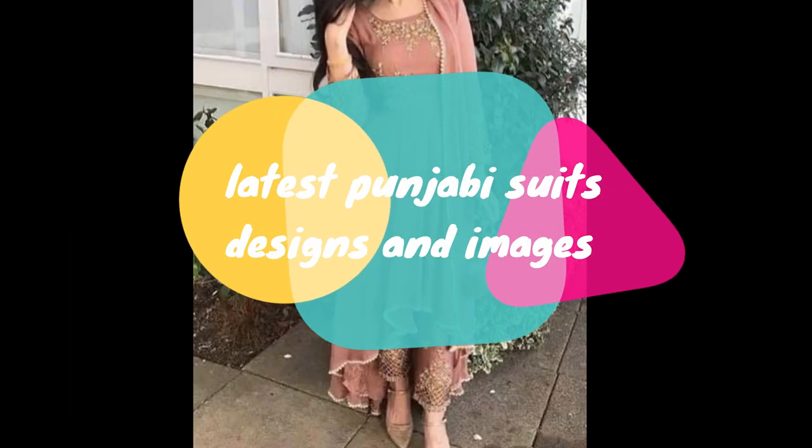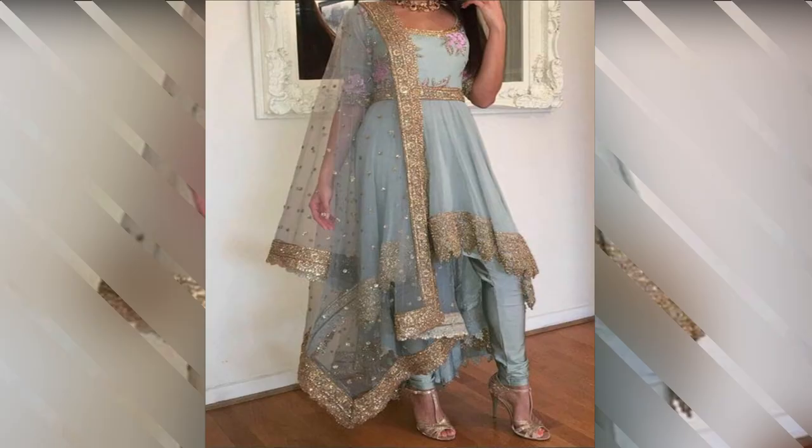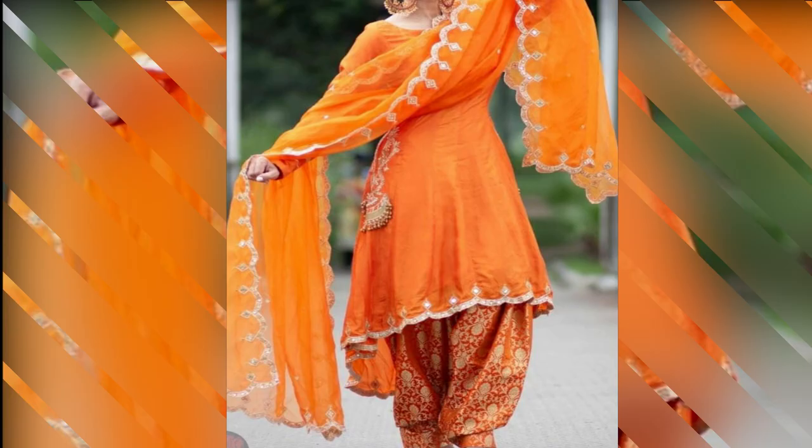Hello everyone, welcome to the channel of Pannu Punjabi Cooking. Today, I will show you a little bit of Punjabi designer suits, which you can get on any occasion.